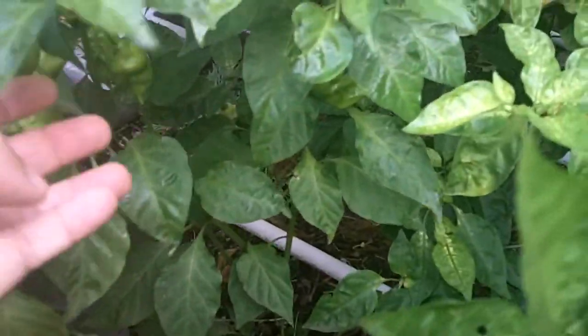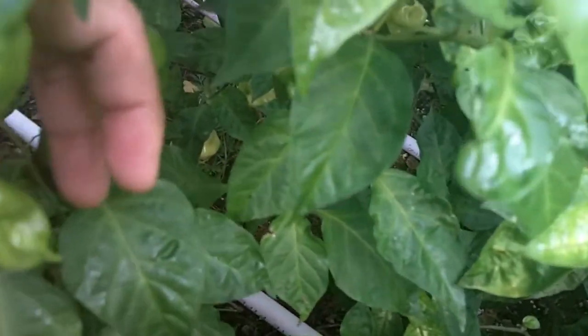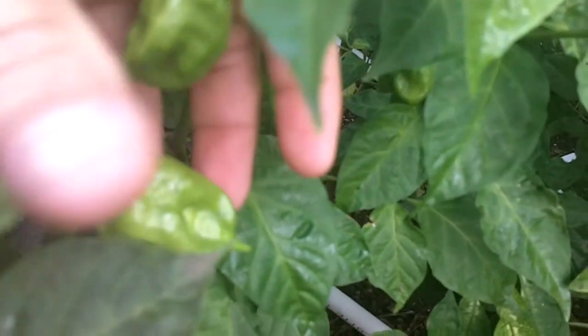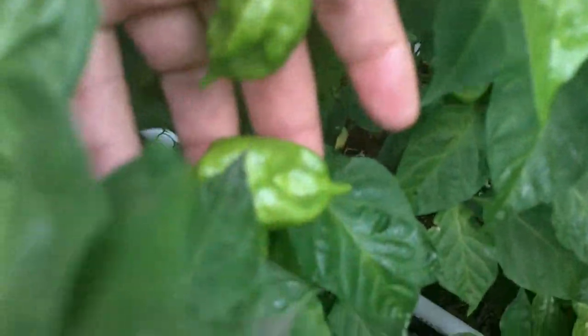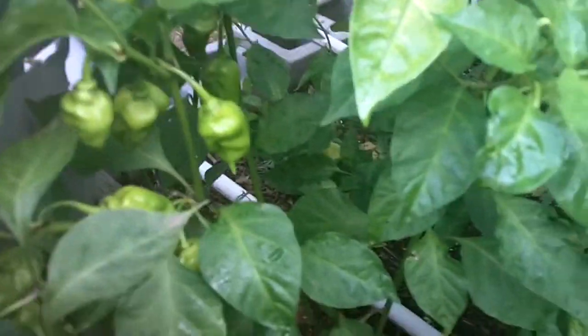Here we have a plant that I had marked as chocolate scorpion, but I don't know what it is. When it gets ripe we'll see if it turns color brown and figure out what it is. It looks to be a pretty nice plant though — it's pretty loaded with pods, got pods hanging all over it.